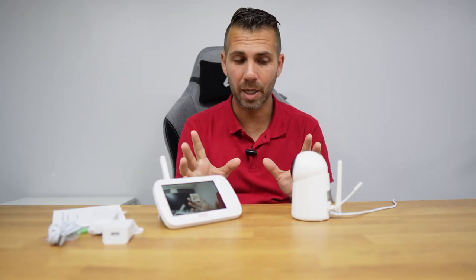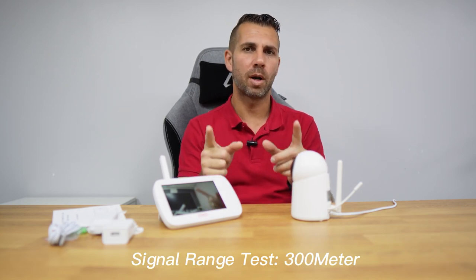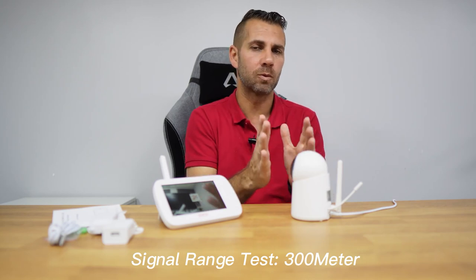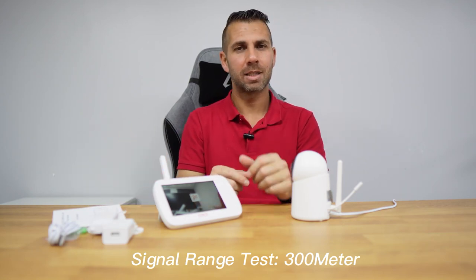Before we talk about the accessories, how it works, and what comes in the package, the first test I did was in terms of distance, because I believe that distance is the most important test. If it works, it's a great product; if it doesn't, all the other features are more or less useless.